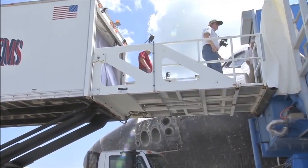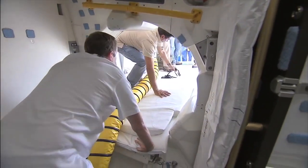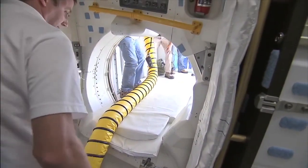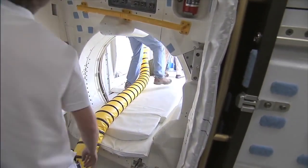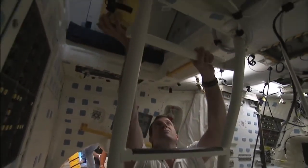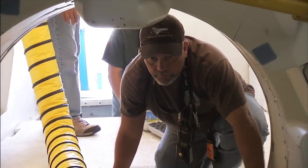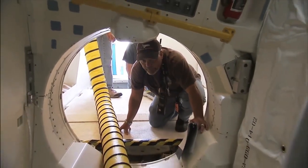I'm going to set it up here for you guys. I need to wipe the seal.